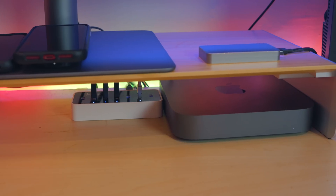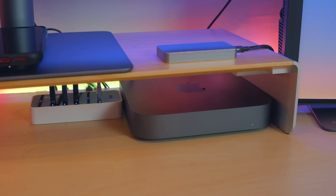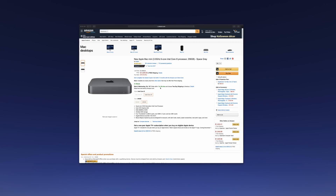Firstly, I picked up the baseline i5 Mac mini with 8GB of RAM and 256GB of storage for a grand total of $929 on Amazon.com. I don't think that sale is still active, but I was lucky to get it for that price when I did.